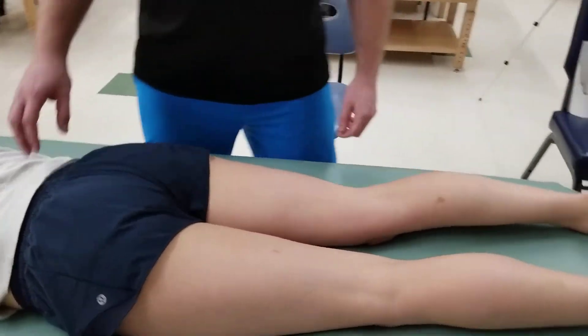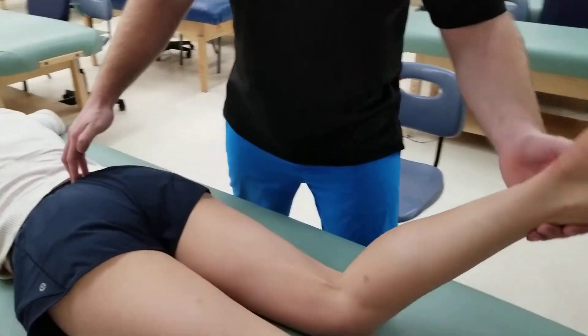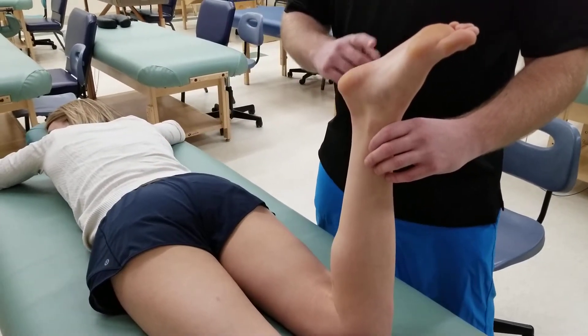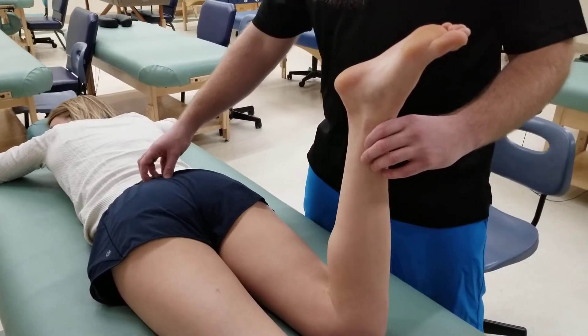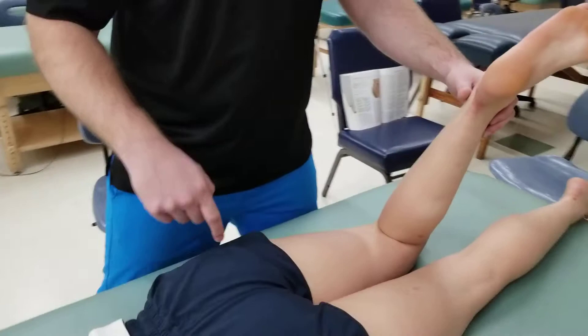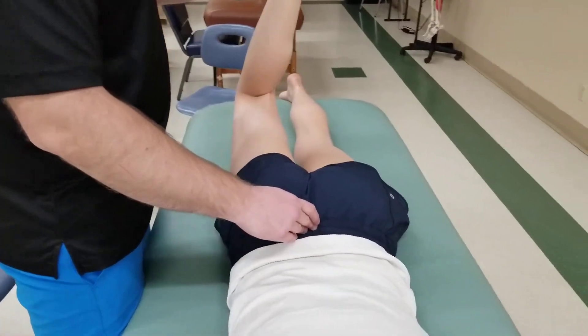For this video we're going to be manual muscle testing gluteus maximus. I'm going to start by putting my person into a prone position, flexing them at the knee joint. Next we're going to be laterally rotating the acetabular femoral joint and then asking the person to lift their leg up off the table into extension.